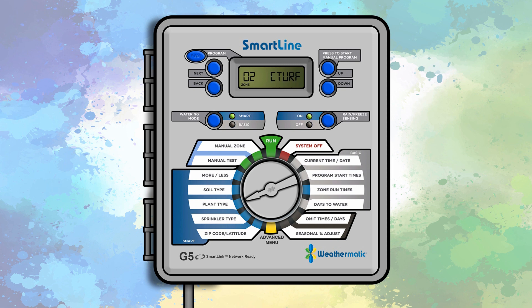Once the plant types have been set, turn the dial to the soil type position and press next. The left side of the display shows the zone number and the right side shows the soil type. Use the up and down buttons to set the soil type, choosing from clay, sandy, or loam.